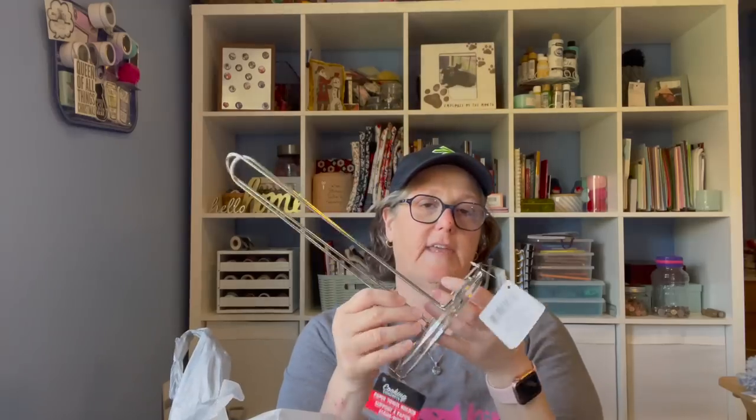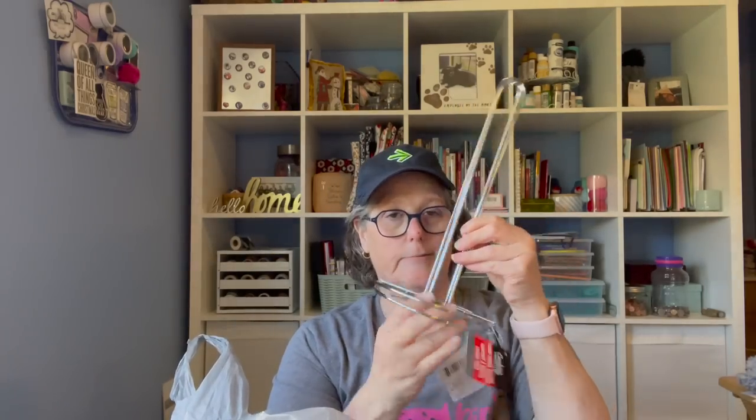I picked up two of these for a crafty purpose. They're great — they're a dollar. They're great for paper towels, but they're also good for crafting, especially if you want some vertical height.